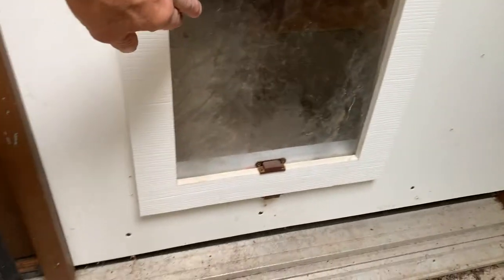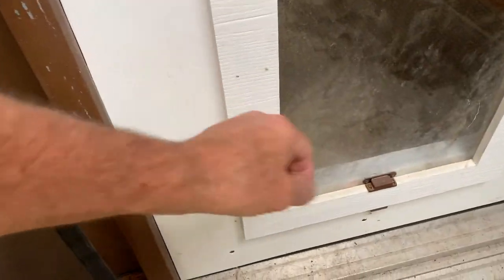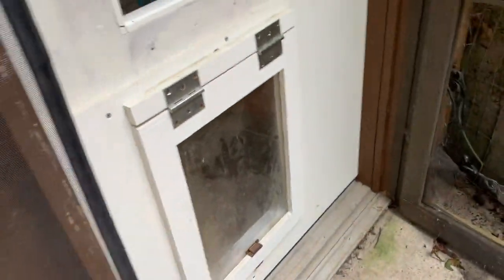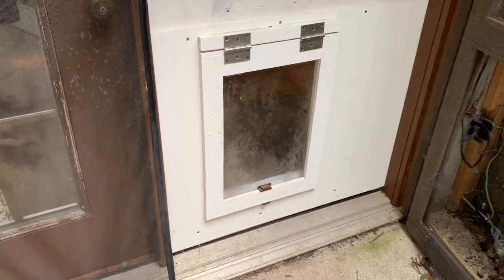As you can see, it's a dual-flap door. When you want to go in, you push it that way, and when you want to come out, you push it this way — so you don't get air blowing in, cold air and drafts and all that. Works pretty well.